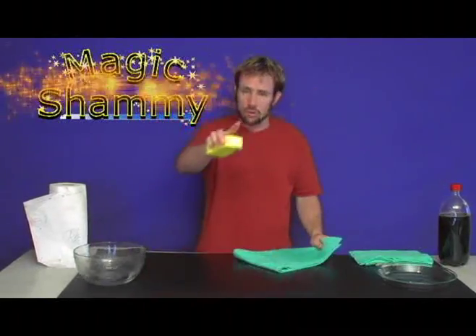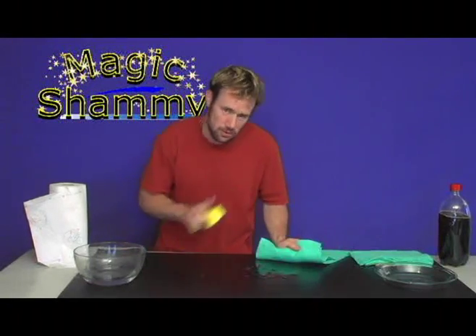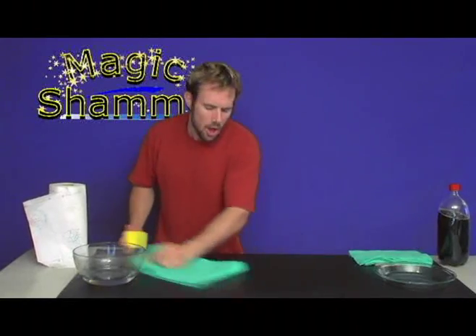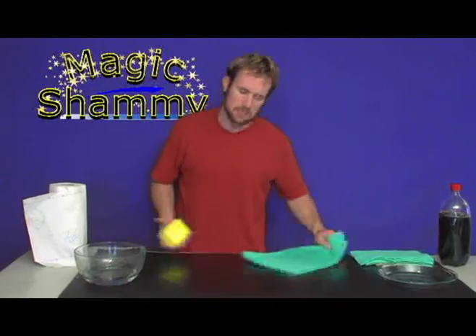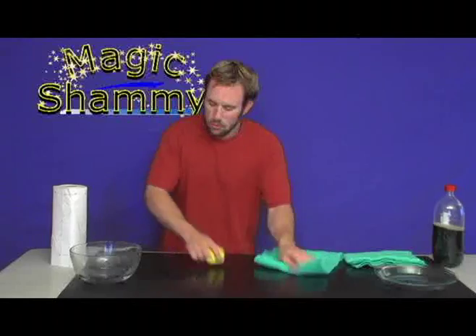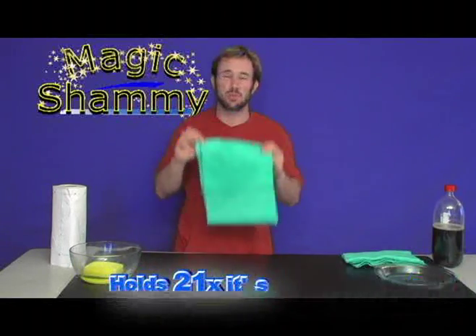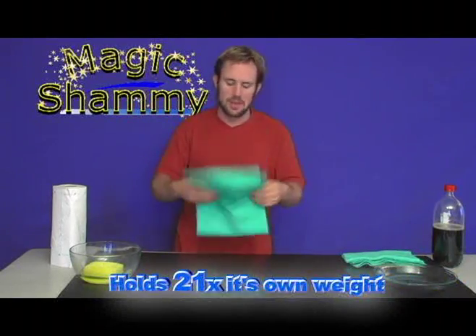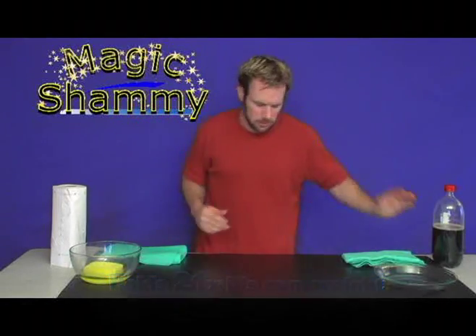I'm about to show you the trick that makes the Magic Shammy work. What you don't do is go back and forth because you release the liquid. All you do is simply go one direction, turn the Magic Shammy over and go one direction. When you go one direction, it locks the spill inside and it holds up to 21 times its own weight in liquid. Show me a towel that can do that — I don't think so.